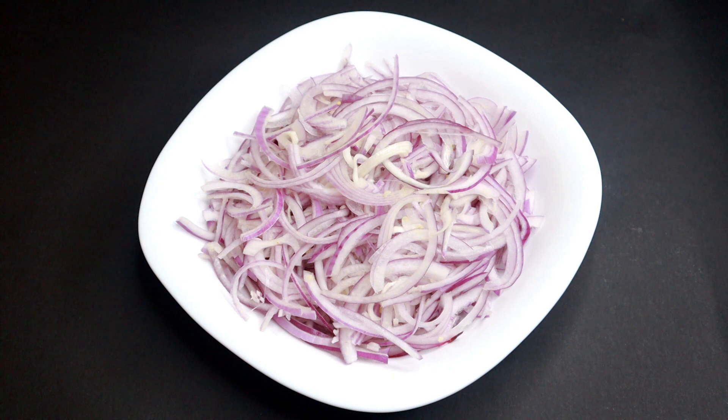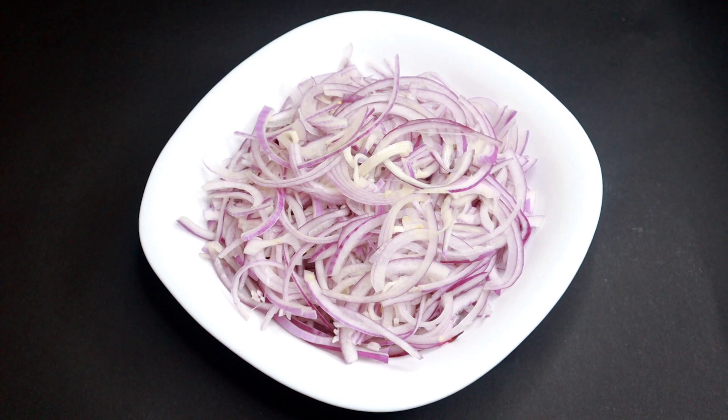We have a chicken chukka. First of all, we have two ingredients. This is a chicken, medium size. This is the oil.